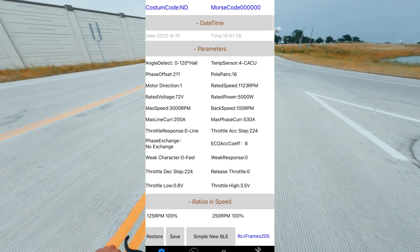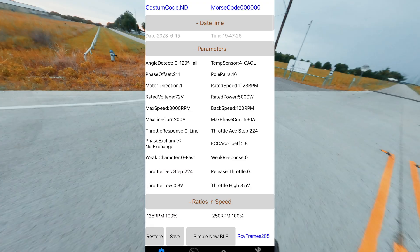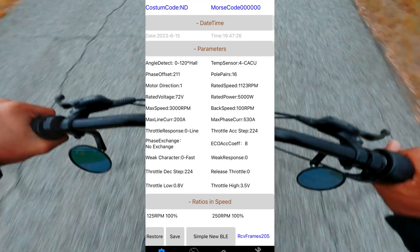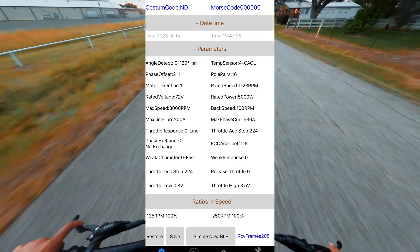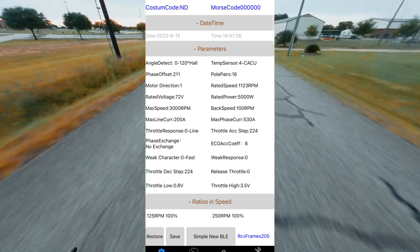The temp sensor I have set to four CACU — this is the protocol for the hub motor's temp sensor, so it's going to be different depending on the motor you use, but for a QS motor I believe this will always be the correct option. Pole pairs will likely be set to four after the auto learn. If you have a hub motor, you're going to want to change this to 16. Or if you know your motor's pole pairs, just go ahead and put that number in. I think for a mid-drive motor it's four, and for a hub motor it's 16.